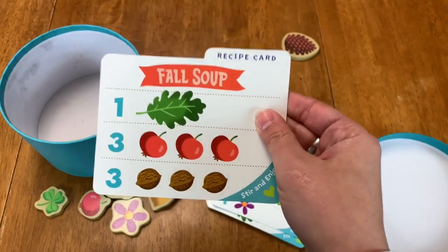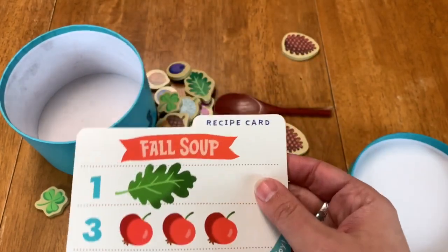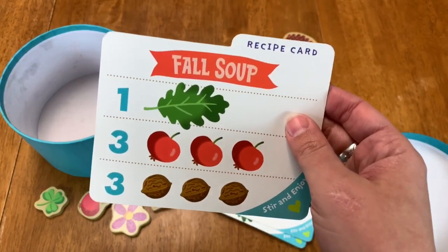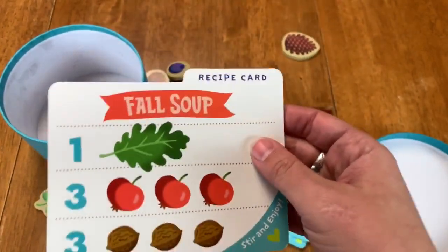Right here we have Fall Soup. The purpose of Acorn Soup is to have a child-led activity. So they could pick out the recipe card and you guys could talk it through together — what's on it, how many there are, the colors, things like that. It's just a child-led activity.